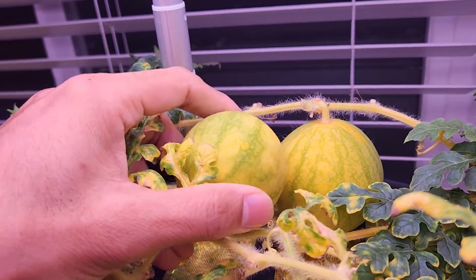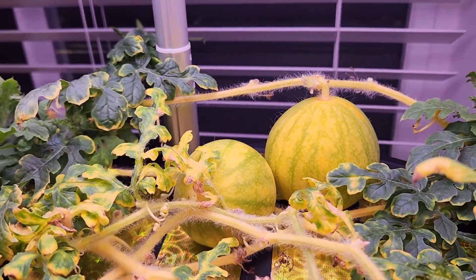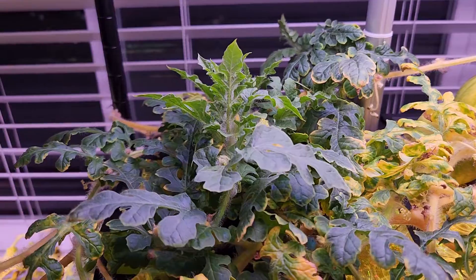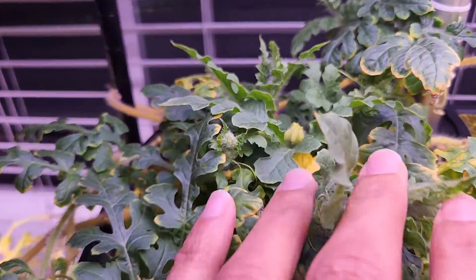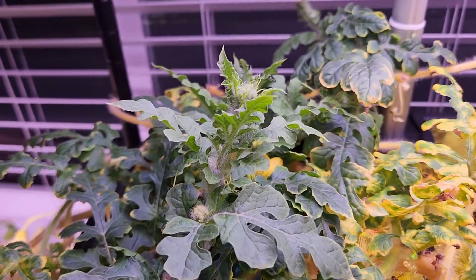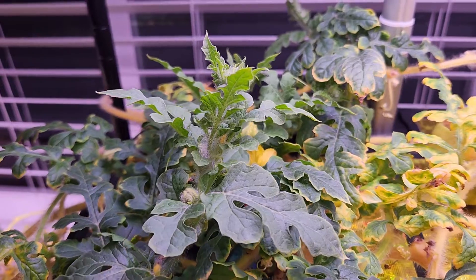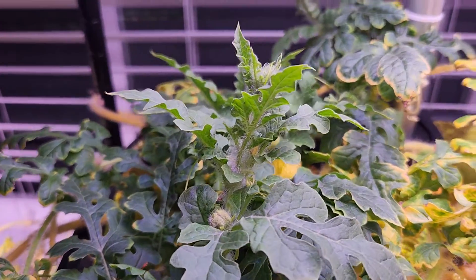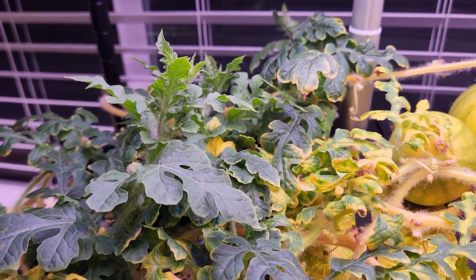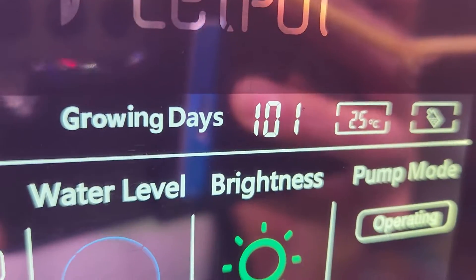I'm a little disappointed that they are very small, but as long as they're ripe and taste good I'm okay with it. The plant is still doing good — it is producing new flowers and I am continuing to pollinate them using the same method: tapping the male flower on the female flower. I don't see the flowers surviving but I'm doing my best.